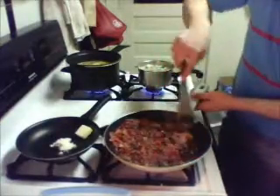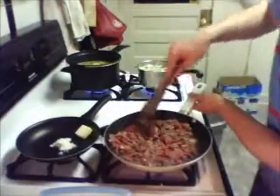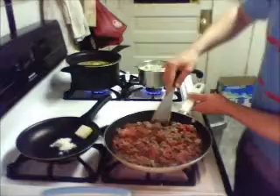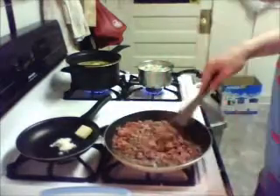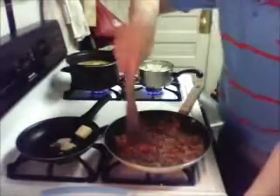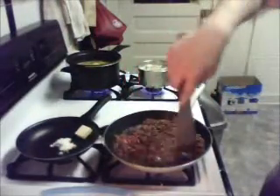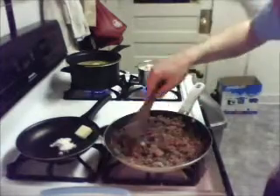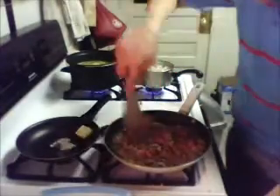This is surprisingly simple. You could definitely do big chunks of onion if you wanted. I didn't have the patience to chop it all up because that onion was huge. And I like when my ground beef has the flavor of onion, but doesn't have — in certain dishes — the giant, enormous crunch of onion.